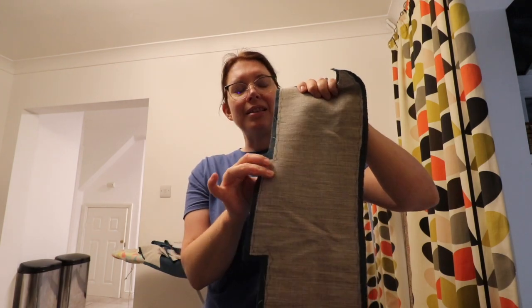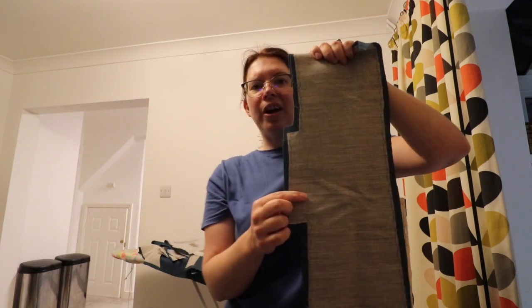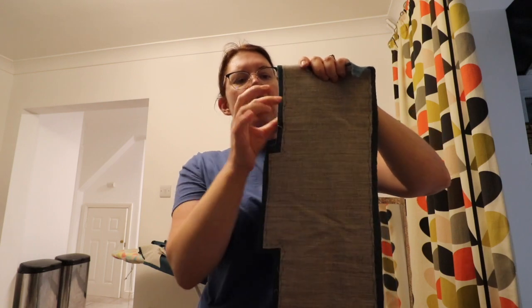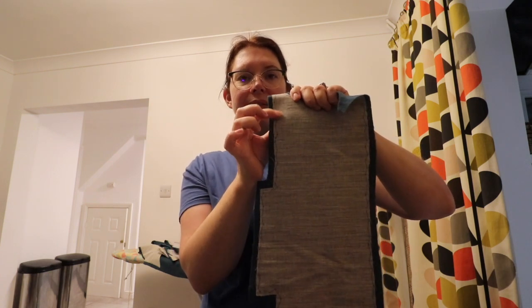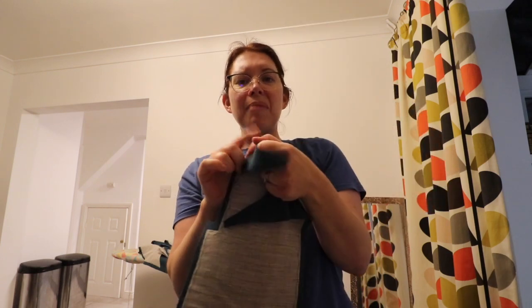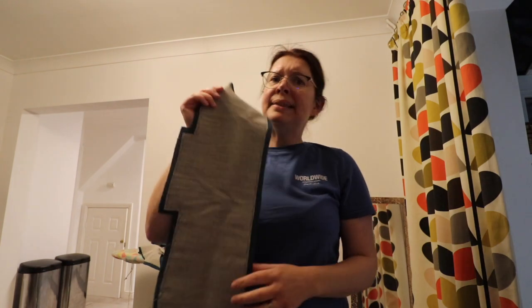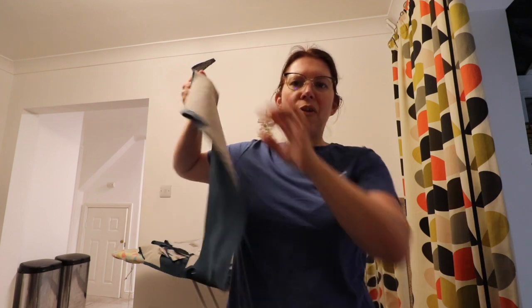End of day two — I cut all the interfacing out last night, and today I've been attaching it to my wool pieces. Because I use a sew-on horsehair-style canvas, I've hand-stitched it. I cut away most of the seam allowance on all the pieces so it won't be thick and bulky on the seams, and then catch-stitched all the way around to secure it. I've stabbed my thumb multiple times, but all the pieces that need interfacing are done — it's taken hours. I still haven't cut the lining.